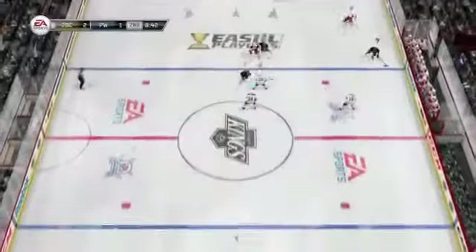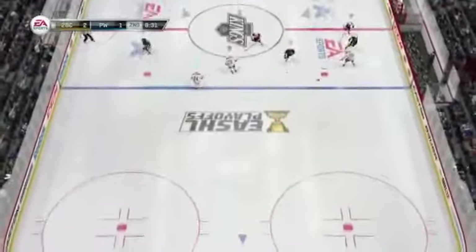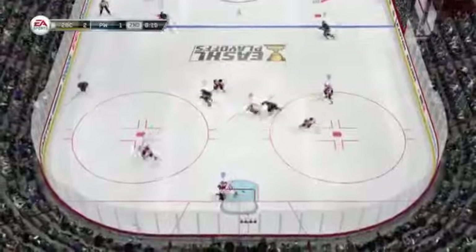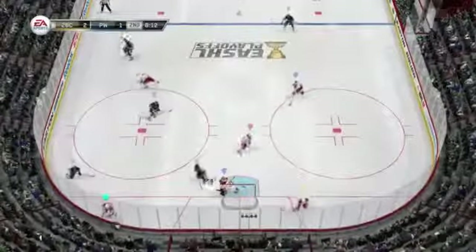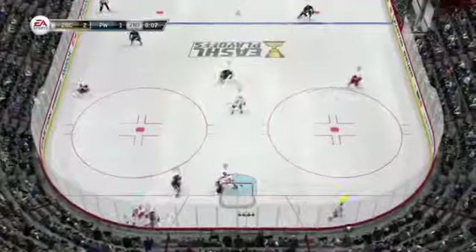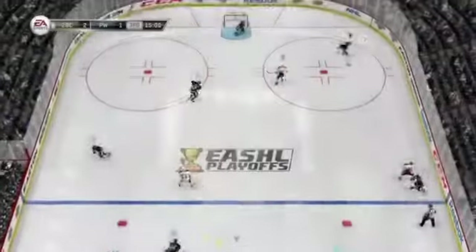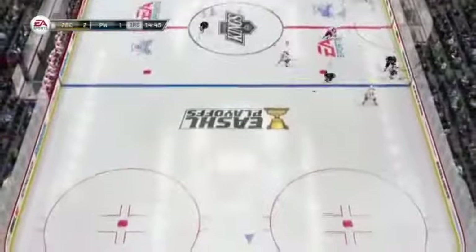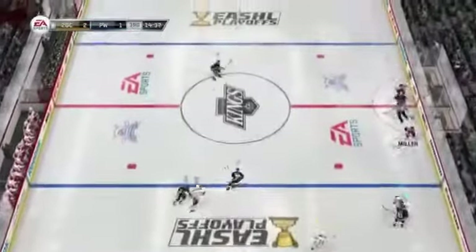Same thing — look at our right defenseman playing above the blue line. Force him to dump the puck in. It doesn't have to be a body check, it doesn't need to be a stick lift or poke check. Just get your body above the blue line, force the winger to make a move before the blue line. And never use LB to strip the puck — use the stick lift, use the poke check. They're a lot better.